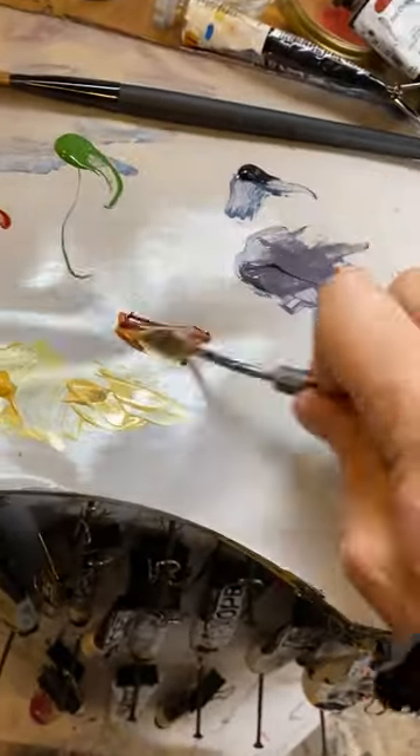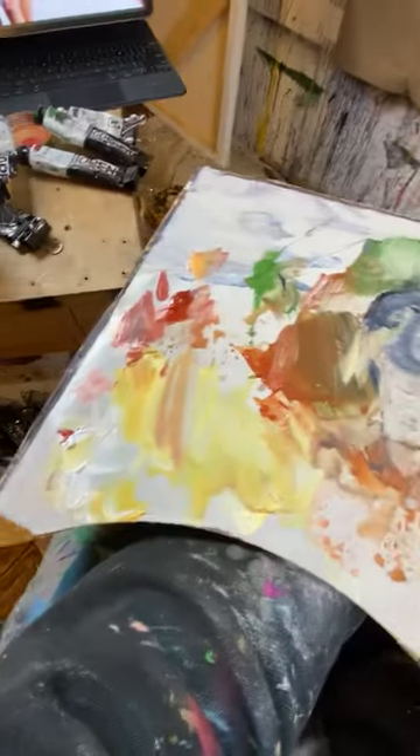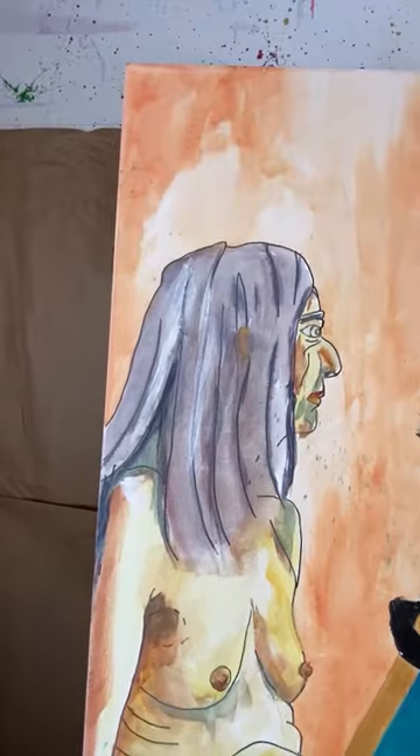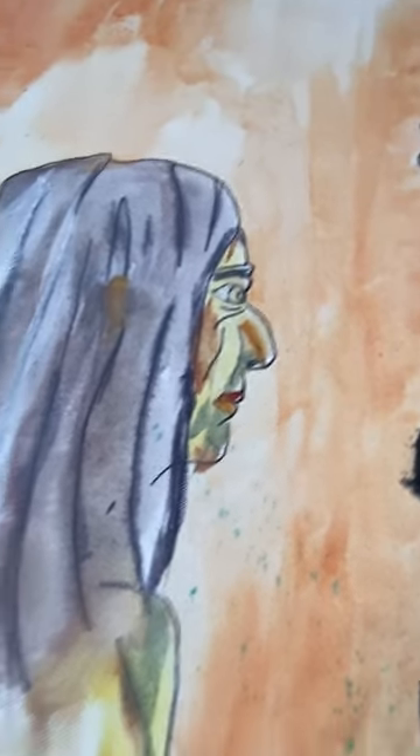I want to be consistent. A little bit later, this is my palette. And then these are the two figures. This will dry for a while.